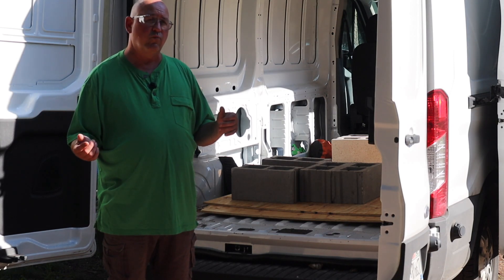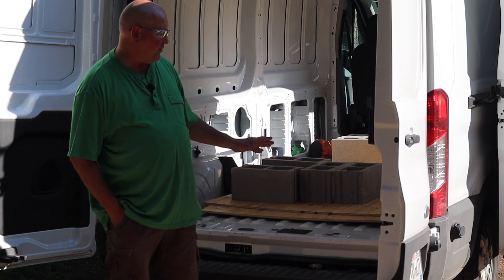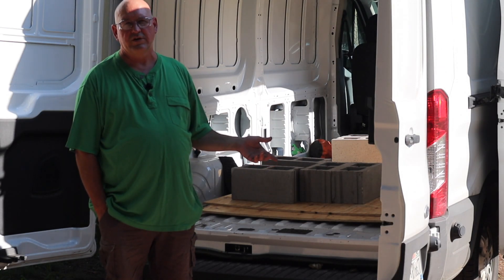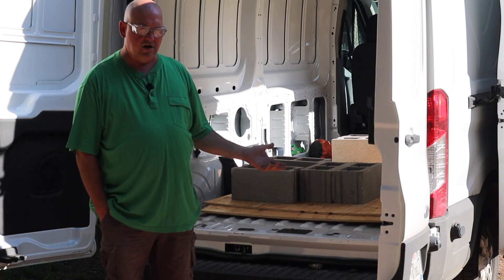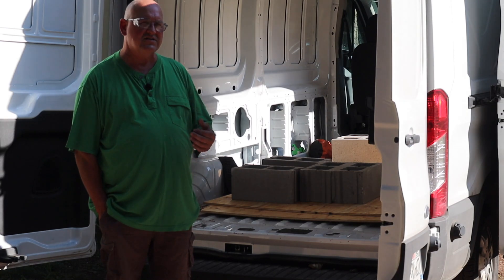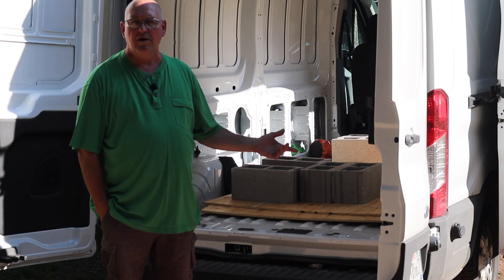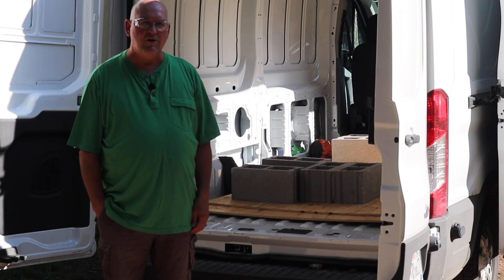Years ago I bought a van from work — it was a very short half ton Chevy — and it was insulated with all the plywood, and I absolutely loved it. It gave me the rough and tumble space to throw things in there, store things, and haul things, yet it was insulated. We used it as a hunting camper with a couple of hunting buddies. That's how I'd like this to work out.